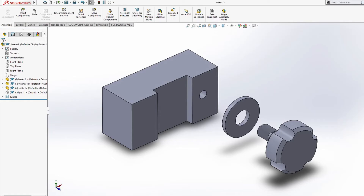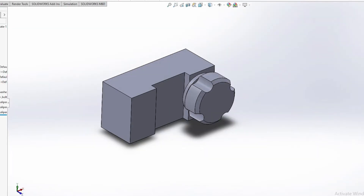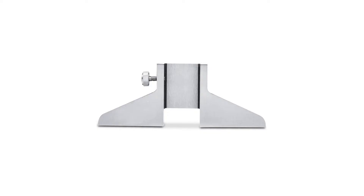I drew up this model in CAD. It's effectively just a piece of ground metal with a slot cut into it and a retaining bolt to hold a caliper in place. This style of retaining nut differs largely from the conventional bases that are for sale — the more conventional ones have a locking screw which pushes into the side of the caliper, which may produce some unwanted wear marks. This one here should avoid that.